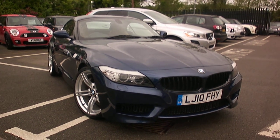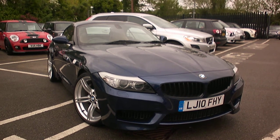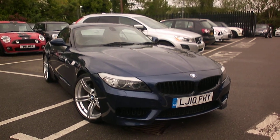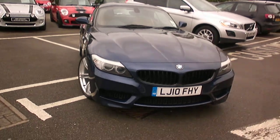Welcome to Ride With Mini Stratford, Adrian speaking. Today we have a Z4 S-Drive 35i manual LJ10 FHY in deep sea blue. The car has done 29,000 miles. I'll just walk you around the vehicle.